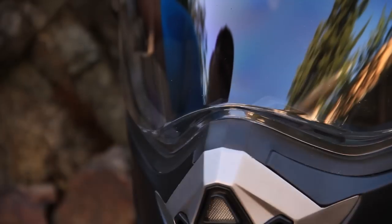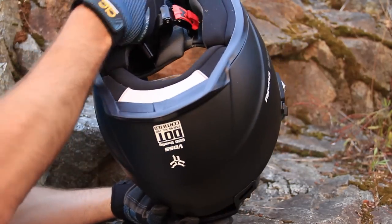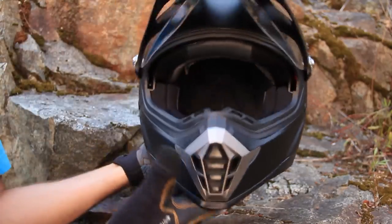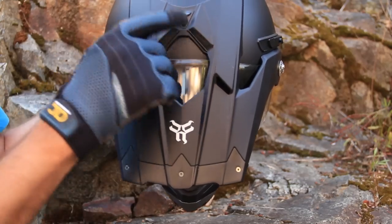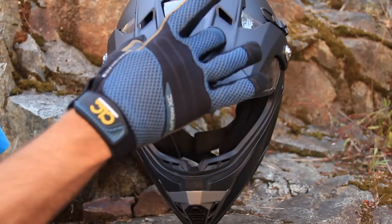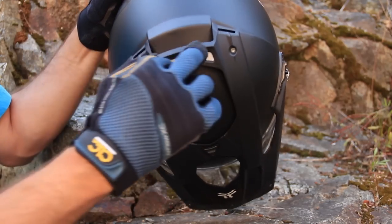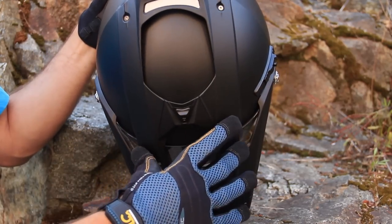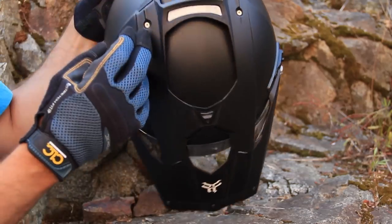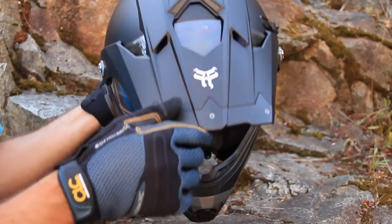For ventilation you have a standard chin vent with an open/close switch, and on top of the helmet there are two ports you can open or close easily while riding. There are also two channels along the top that run all the way back, with two ventilation exhaust holes at the rear of the helmet. Air comes in through the front and draws hot air out the back, letting your head breathe and keeping it from getting stuffy.